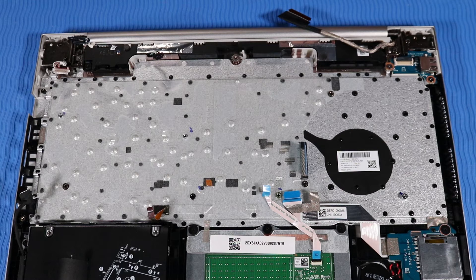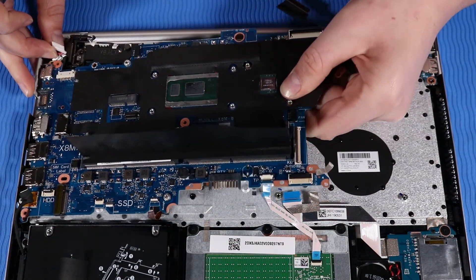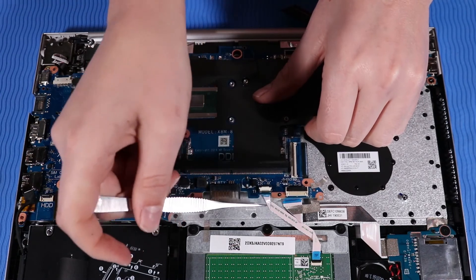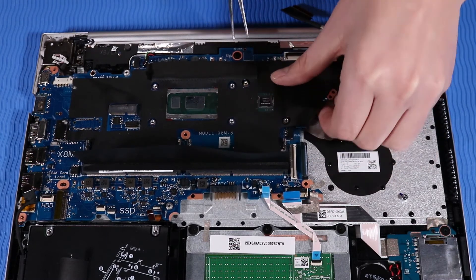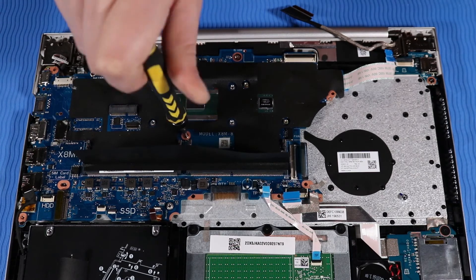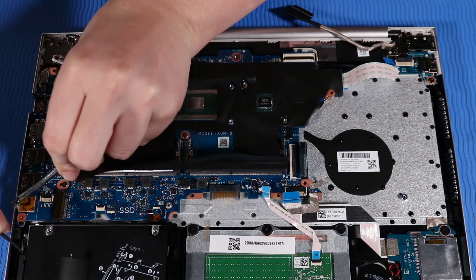Replacement: Note that if you are installing a new system board, remove the power button ribbon cable from the old system board and connect it to the underside of the new system board. Holding the system board at an angle, toe it into the cutouts on the top cover and then lay it down onto its alignment pins. Caution: to avoid damage, ensure that all cables are free from being pinched between the system board and top cover. Replace the two P00 Phillips-head screws that secure the system board to the top cover. Replace the one P1 Phillips-head screw that secures the system board to the top cover.